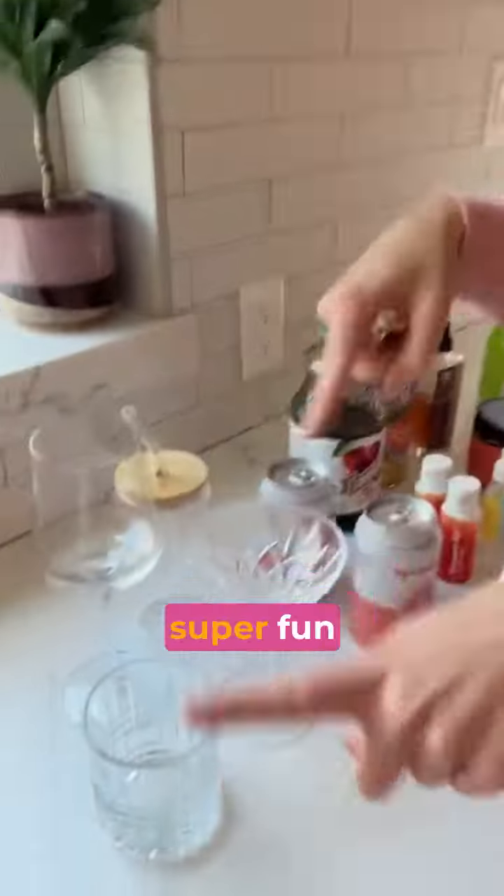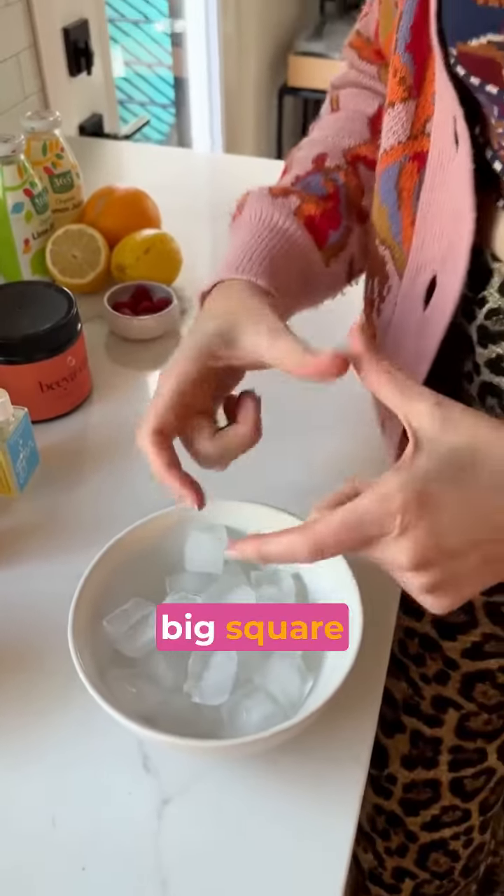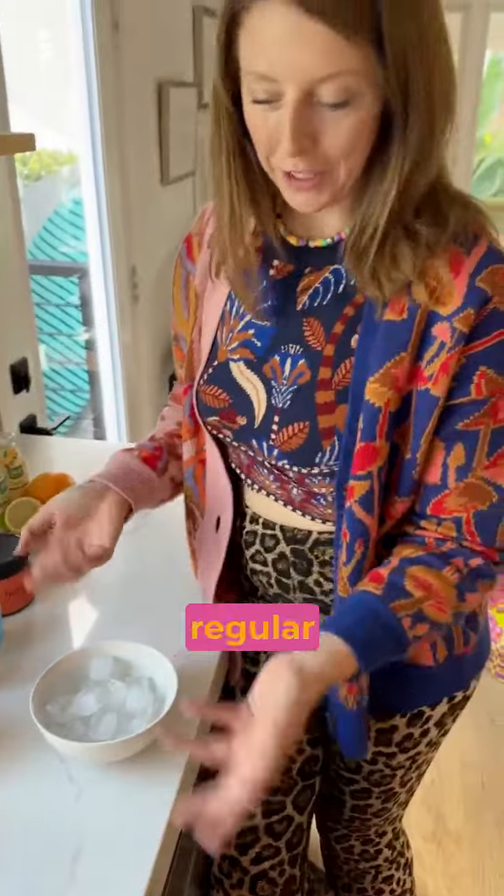Then of course you need a super fun glass — glass is key — and bonus if you have some fun ice. I love a big square cube, a round cube, or just a regular small square cube.